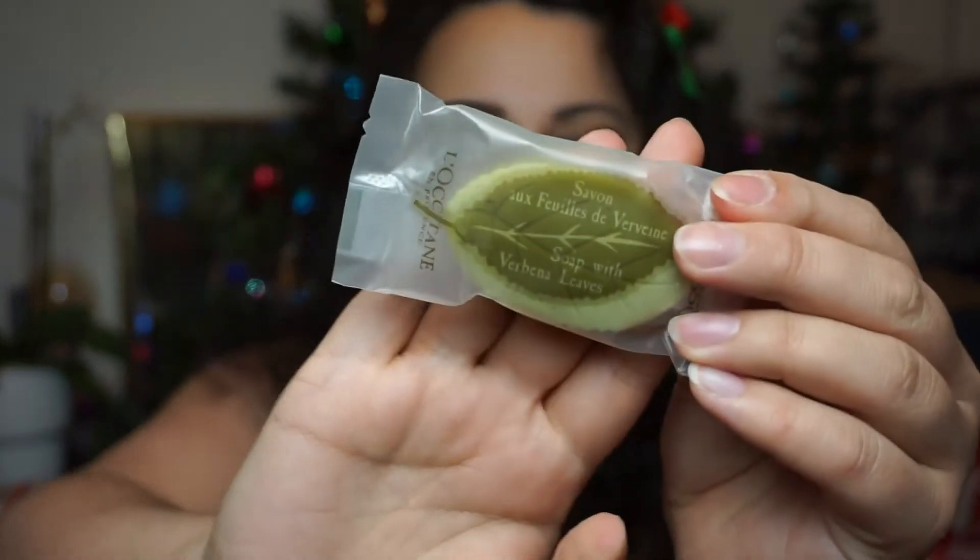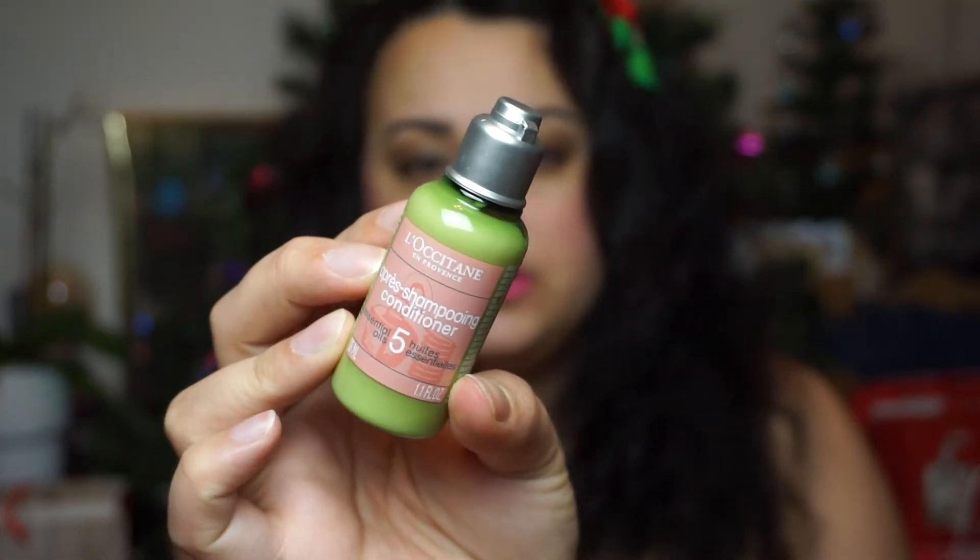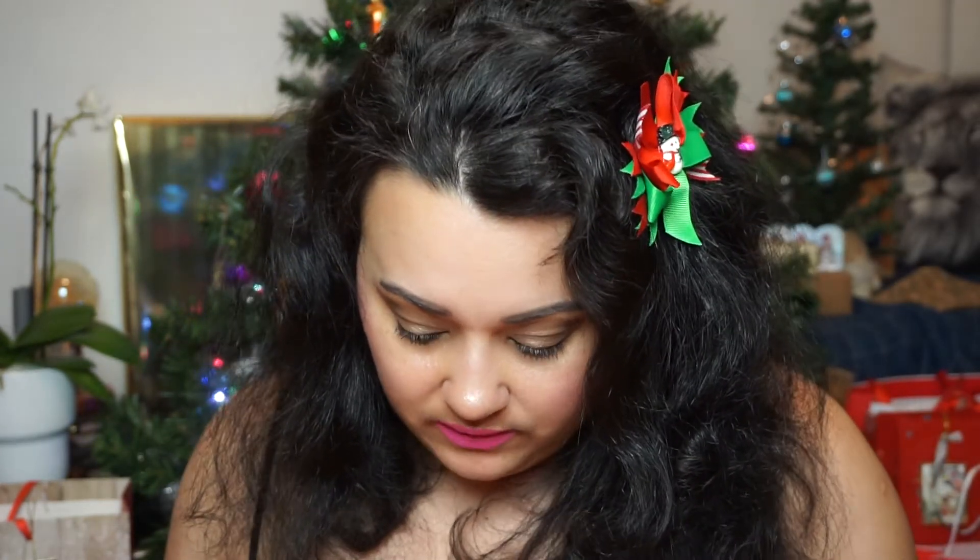Number eighteen is another soap — soap with verbena leaves, and it is shaped like a leaf on the inside. Really pretty. I do love hand soaps and soap bars; at least they last a really, really long time so I feel like they are worth the money and good for the environment. I'm not mad about that. Then this is the Five Essential Oils Conditioner — the conditioner that goes together with the shampoo. I think that's really nice to put a shampoo and a conditioner in the same line so that you get a feel for the whole line.